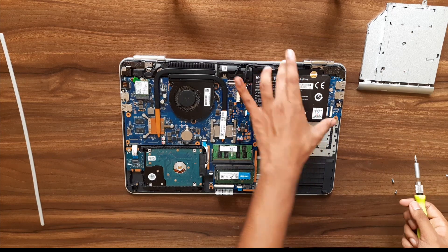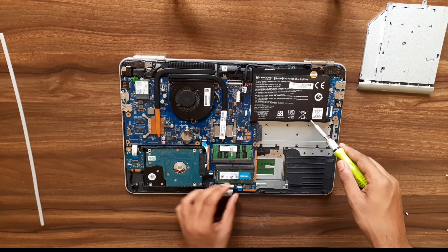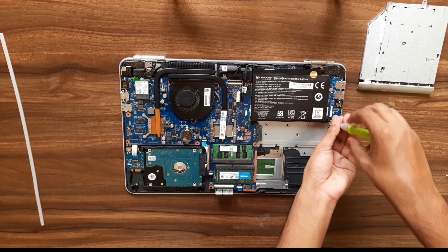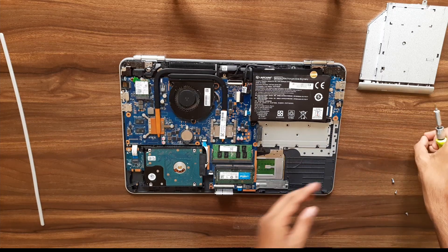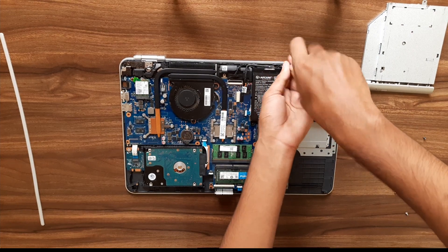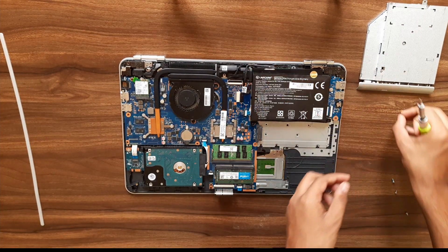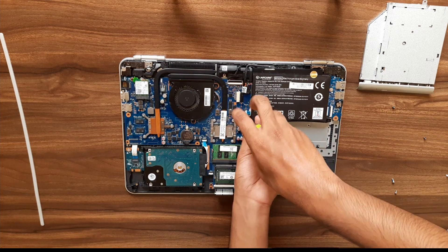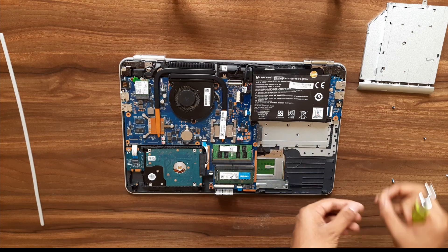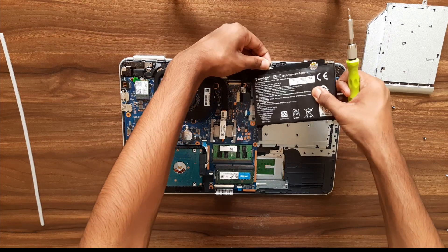There are three screws — one, two, and three. Remove them one by one and keep the screws aside. Then unplug this connector.